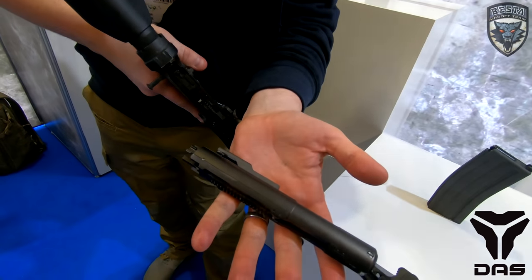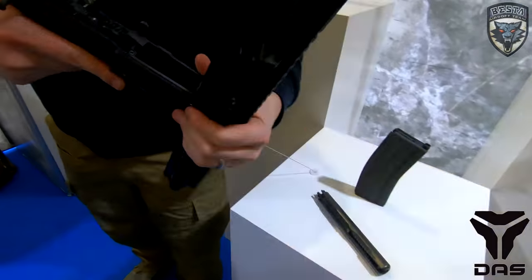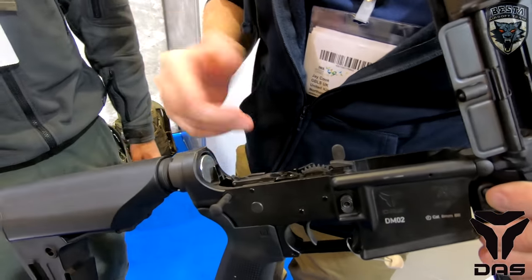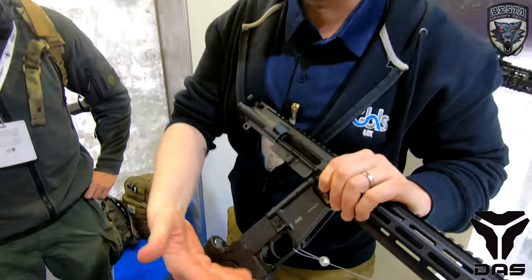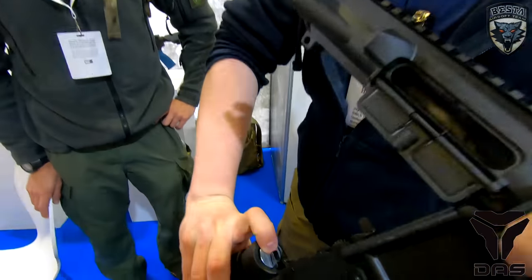The bolt behaves similar to a real rifle — nothing like a standard airsoft gun at all. It has a real working sear pin, again just like a real rifle. It's a totally new gearbox, housed in this small section here, with a standard airsoft motor in here and a working buffer tube too.